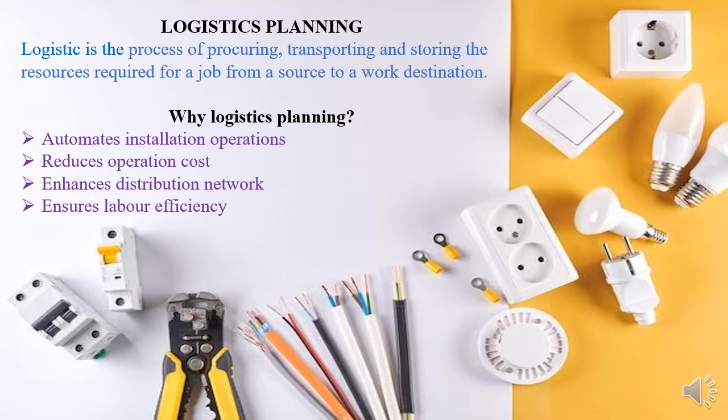Logistics also ensures labor efficiency — you plan with the knowledge that everything is in place. Imagine a situation where you are supposed to carry out a drawing of cables, only to arrive at the site and realize that the cables are not even on site because they were to be procured but got delayed. That way you end up misusing the labor.